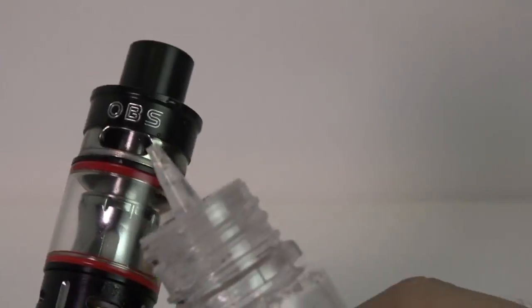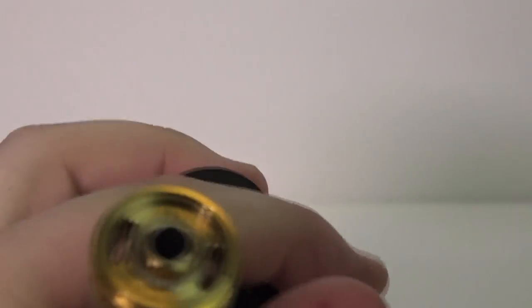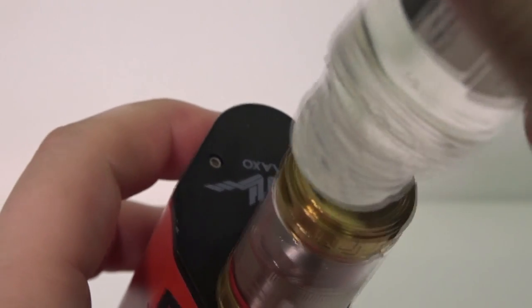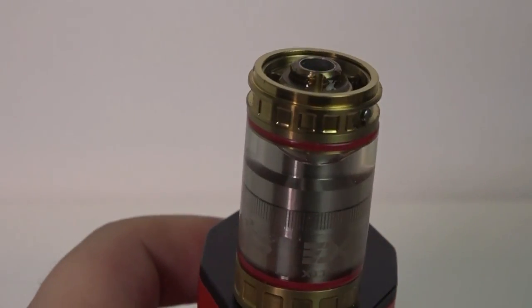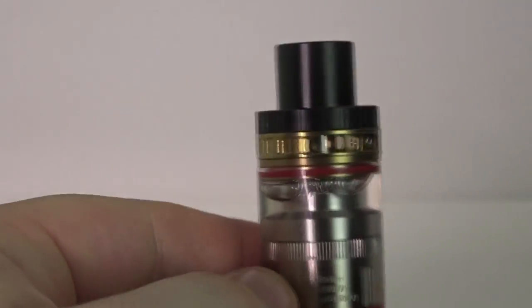The OBS V-Tank, on the other hand, is beautiful to fill. It has a side fill function where you pop the top and simply fill from the side — no spillage, no waste. Big credit to the OBS V-Tank for that. The Magnus is very similar to a Calido-style fill: unscrew the top, two holes to choose from. While it's a little tricky with 140 ml bottles, it's still much easier than the TFV-12. Out of the three, I love the OBS side fill option, but I'm giving the edge to the Magnus just because it has a more familiar feel to me.